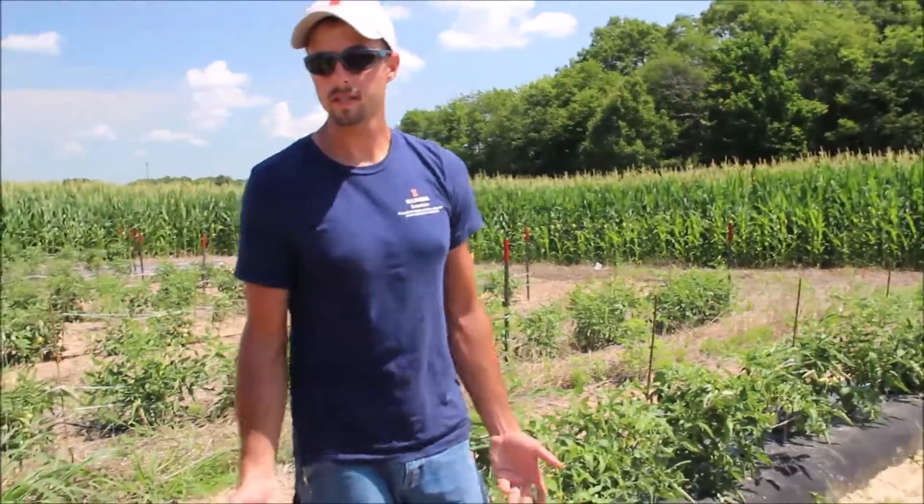So this is a little overview of our research trial. Stay tuned and we will provide more results as the season goes along. This is Nathan Johanning, Extension Educator for the University of Illinois Extension.